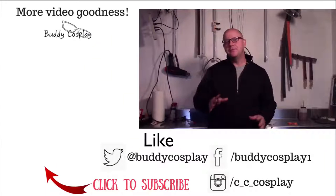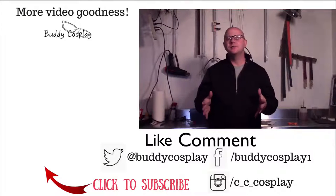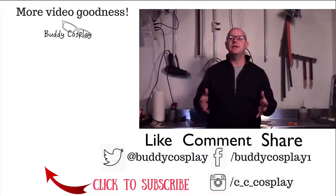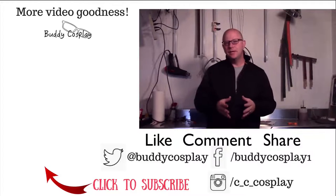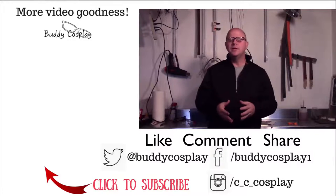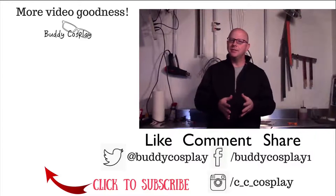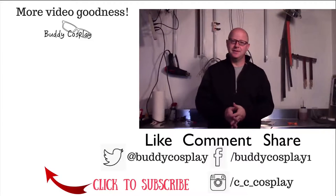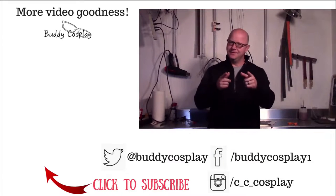Hey, thanks for watching. Before you run off to make your own awesome cosplay armor and props, click that subscribe button down below so you'll always be updated when new videos are released. Also, if you need more tips, tricks, and tutorials, you can stop by www.cccosplay.com for much more information and articles released on a regular basis. Last but not least — stay crafty.